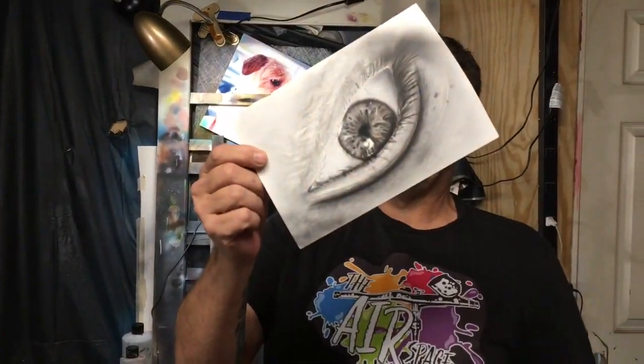I painted this one on poster board. I don't recommend poster board if you're planning on keeping it.